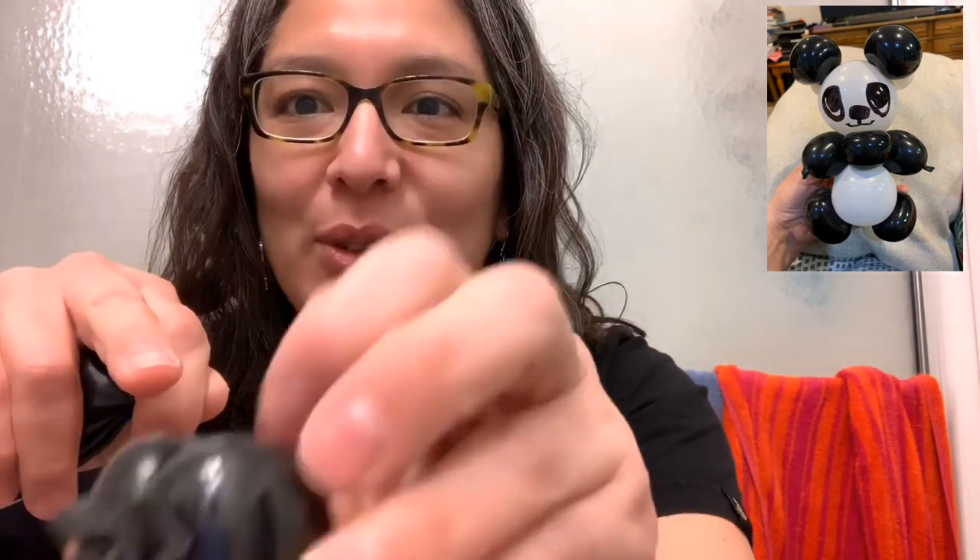Make a two and a half inch bubble, then tie it as a pinch twist. Leave some space there because you're gonna use those little ends to tie it. Leave that to one side and do this one more time — make a bubble, then cut it leaving some space.